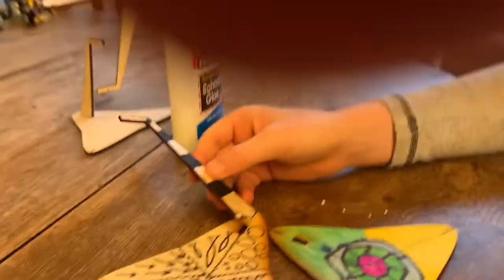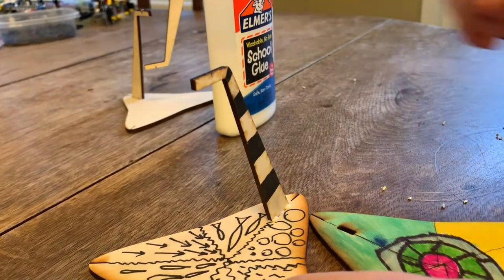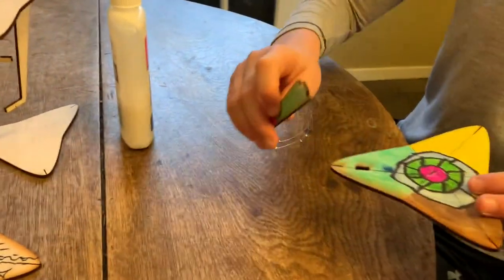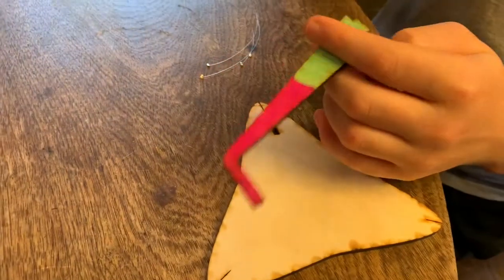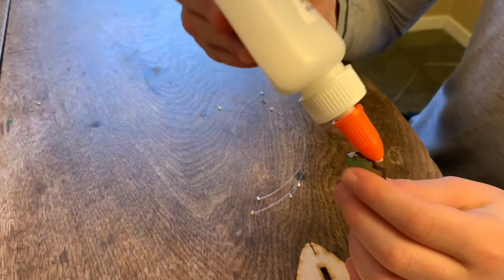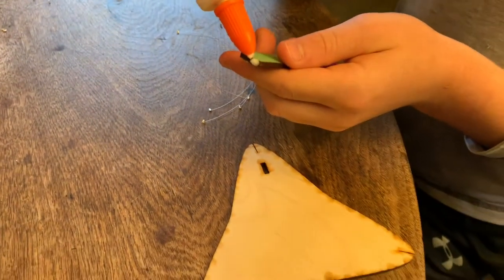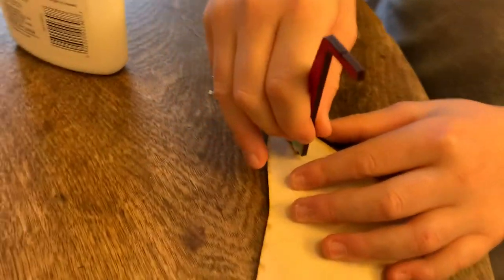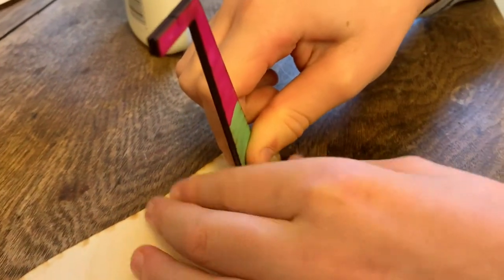Insert the prop facing towards the middle. Now take the other triangle and do the same thing, but this prop will be coming from the bottom. You'll essentially have two tops since you don't see the bottom too much. Glue this one too — just a dab on the tabs — and make sure the prop sticks out towards the middle and is nice and snug in the slot.